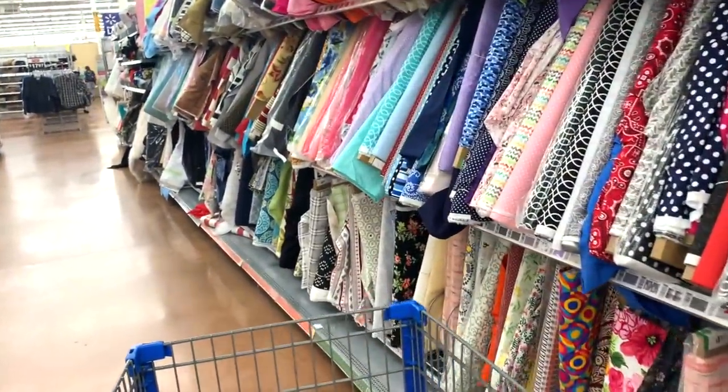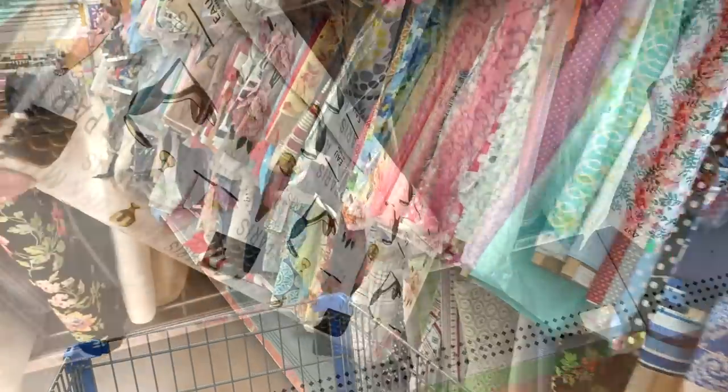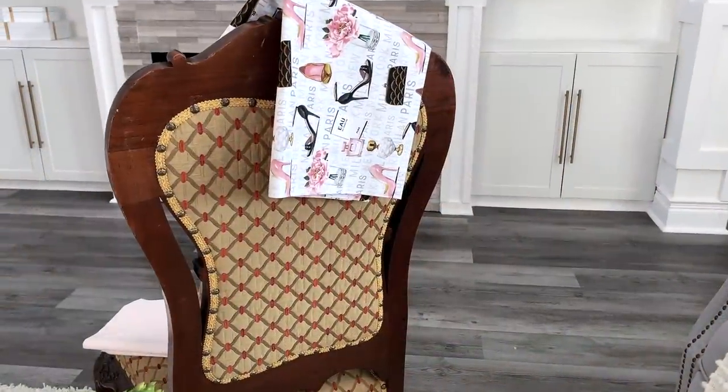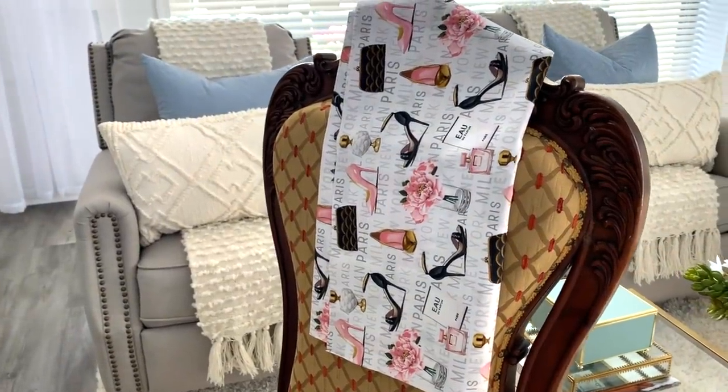Before the happenings, I took a trip to Walmart's fabric section. And I came across this fabric and it speaks all things girly. My plan is to put it on the back or even the front — I was undecided at the time.